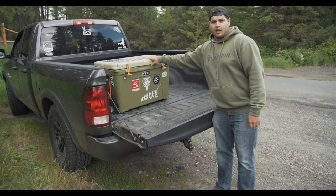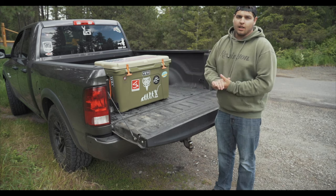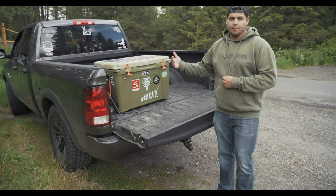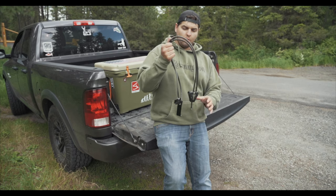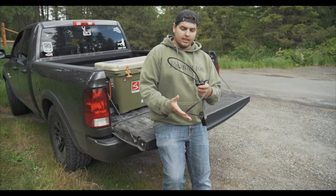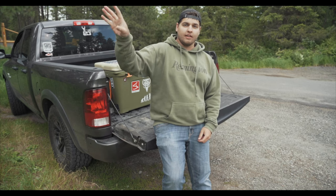I love my Yeti cooler. I invested a lot of money into it and want to keep it safe and make sure it doesn't get stolen, and this is where Deny locks comes in, because I've actually had this happen to me in the past. Before I got my Deny lock, this is what I used, until one day I lost my key for it, then I had to get a pair of cheap bolt cutters from Walmart and cut it off — never again.